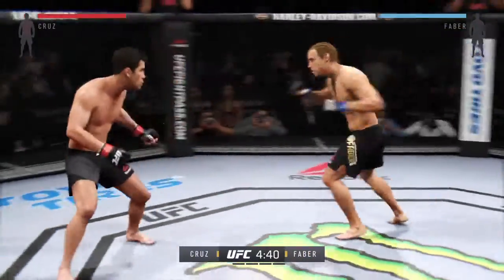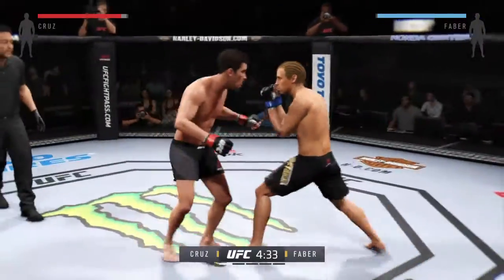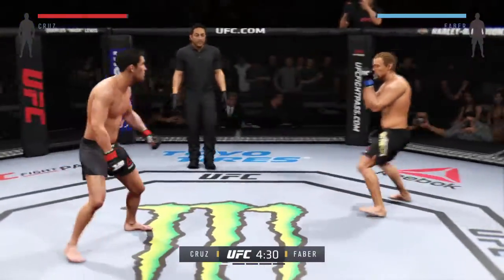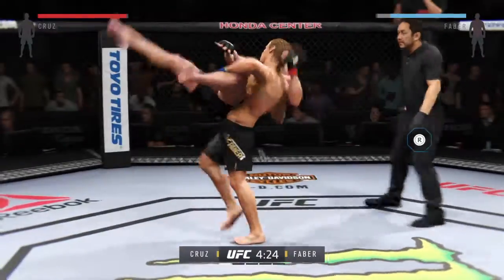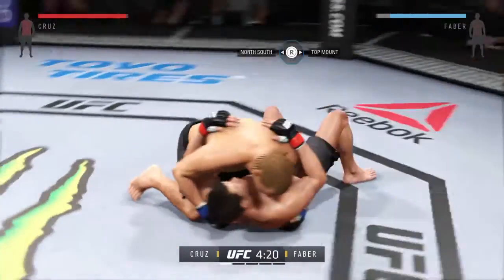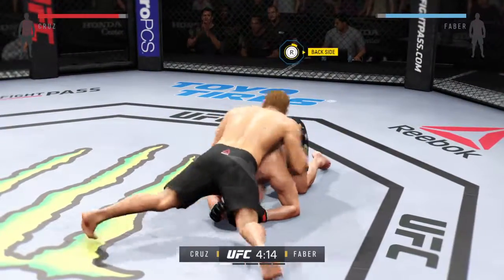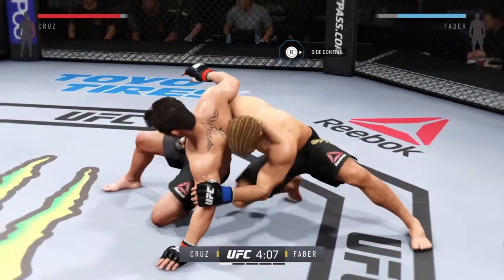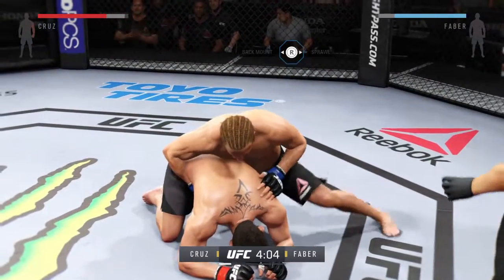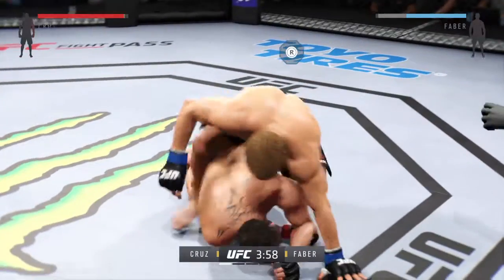Dominick Cruz is very unorthodox and very unpredictable, and one of his best weapons are his knee strikes. Good striking. Oh, huge suplex. Keep moving. And he's gonna try to take the back. Hands up, hands up.